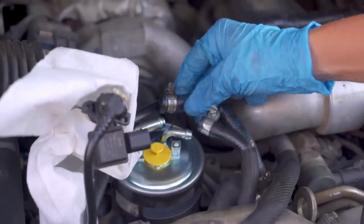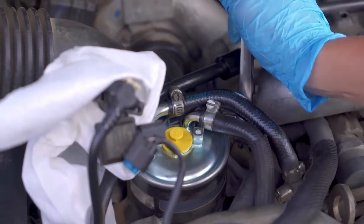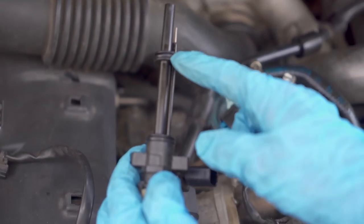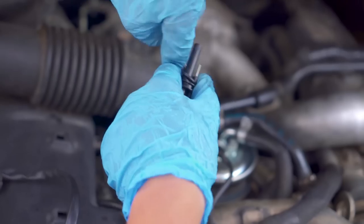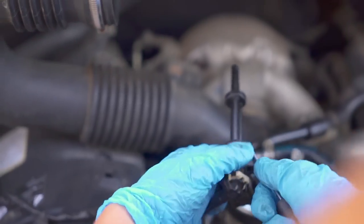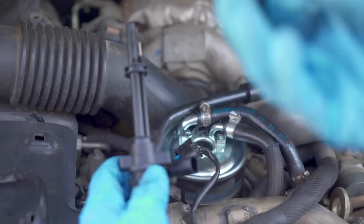Put our hoses back on. Tighten up the fuel filter housing. Now we're going to put our sensor back in. We have our two O-rings — one right here, one right here — so we're going to take those off and install the new O-rings.